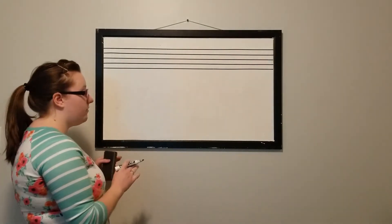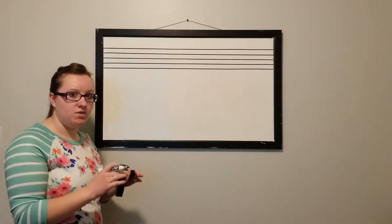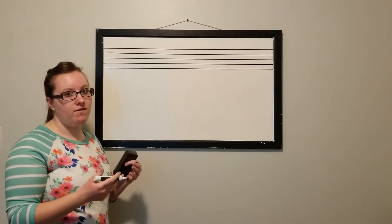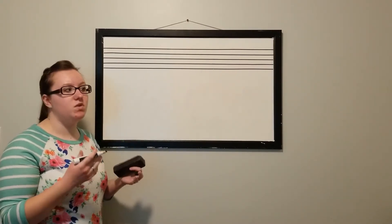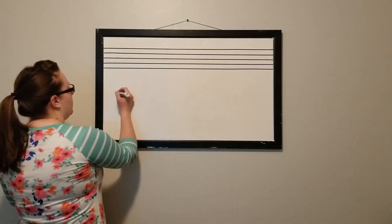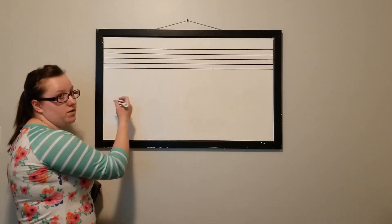We're going to start off by drawing a very simplified version. It's going to take a few motions to get used to it, but once you become familiar with drawing the treble clef you should be able to do it in a very smooth motion using about two different motions. We're going to start by drawing it down here so you can see what it looks like, and then we'll draw it on the staff.